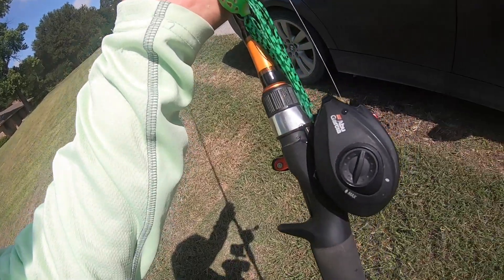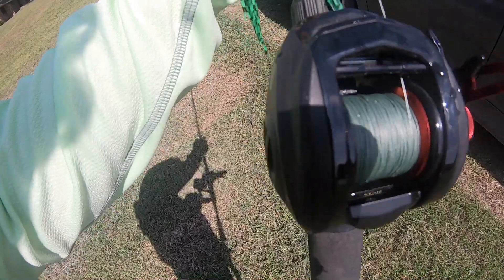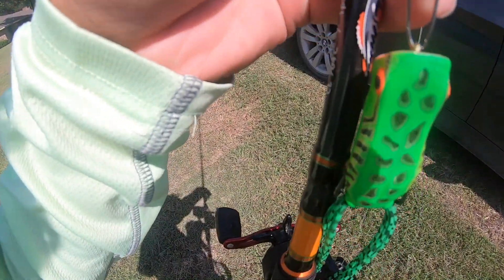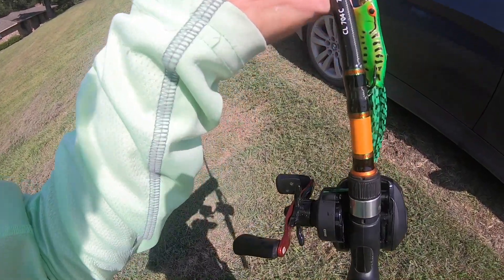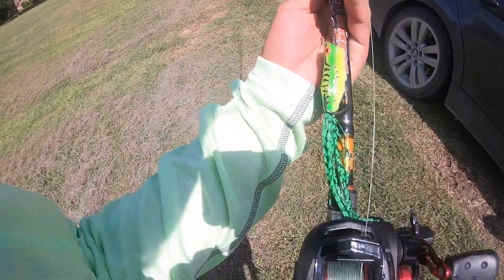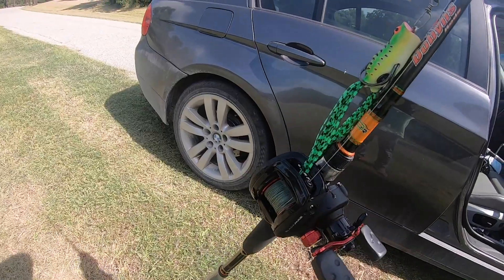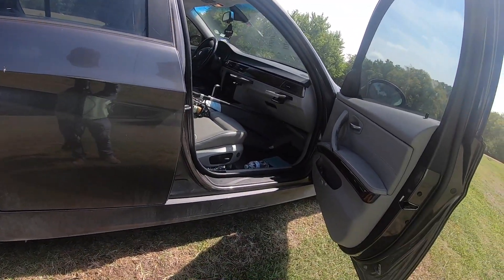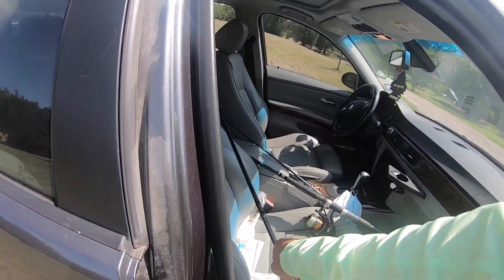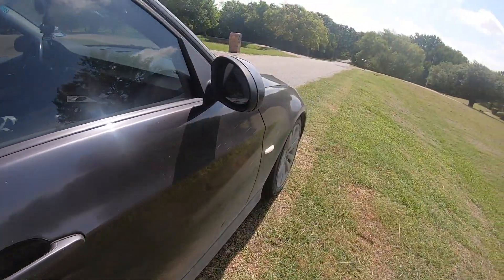This is what we were using: Abu Garcia Black Max with 20-pound Power Pro braid, and then a snap swivel — you probably don't need that but I just had it on there. And then the H2O Express frog from Academy, probably like three bucks, it's pretty good. I was out for maybe 45 minutes to an hour, got two fish and missed like 10 — but it's still pretty fun. That's the hard part about frog fishing.